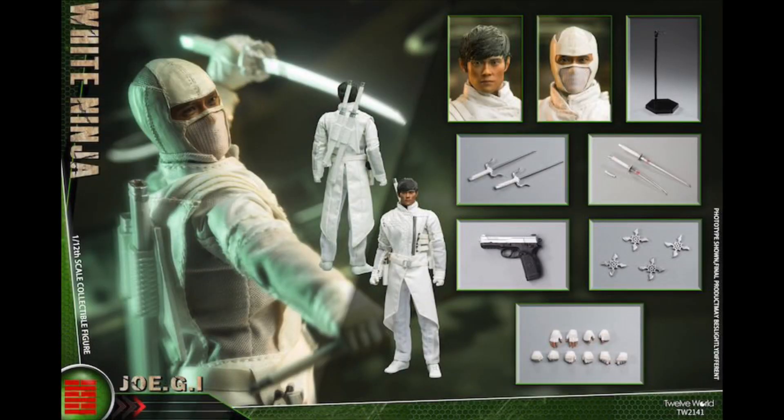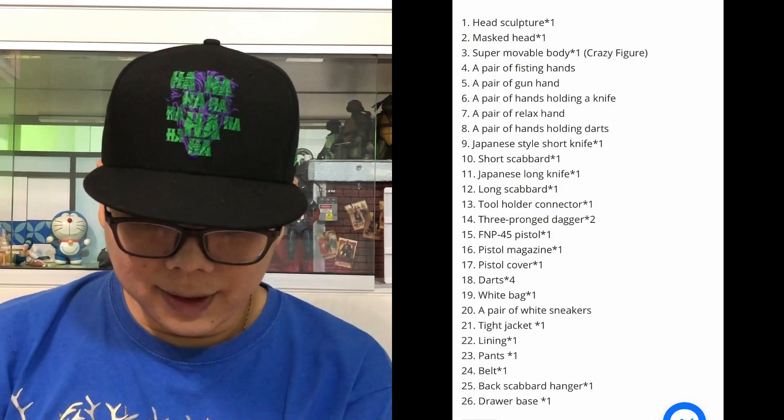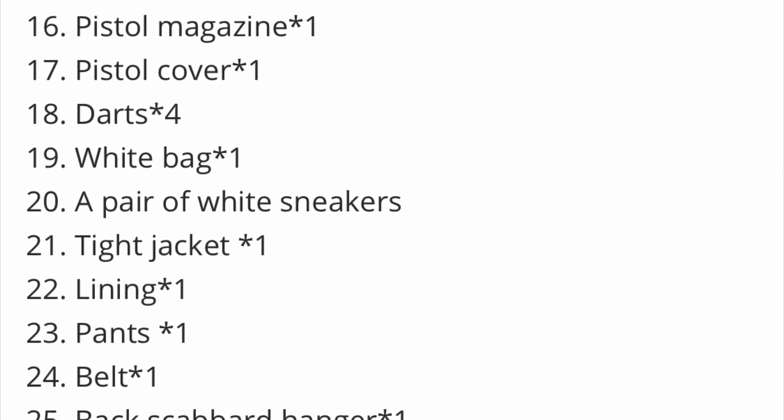Next we'll talk about the G.I. Joe figures. The two figures that come with G.I. Joe are of course the Black and White Ninja. Let's first take a look at the White Ninja — which is of course Storm Shadow. They can't call it the same name to avoid copyright issues. It comes with the unmasked head sculpt of the actor, which looks quite spot on. It comes with a lot more things than that — there are about 26 items altogether that come with the entire figure, including head sculpts, mask head, body, a pair of guns, hands, and all those kinds of things.